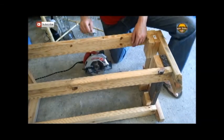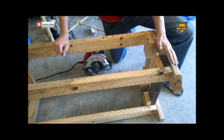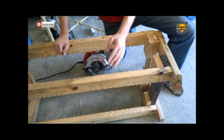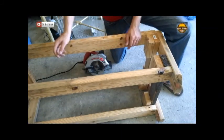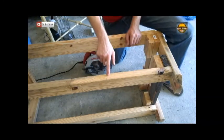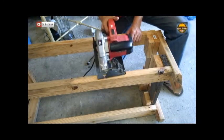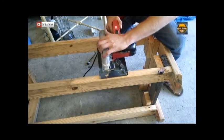Alright guys, we went ahead and measured from the top of the stand to the bottom, and we determined that we needed 16 inches to keep our drain from the tank high enough to fit our grow beds. So I measured 16 inches — right here and here — and I'm going to grab my skill saw and cut it off.